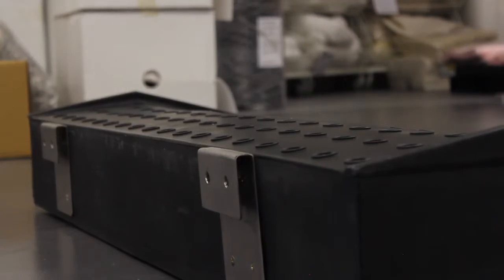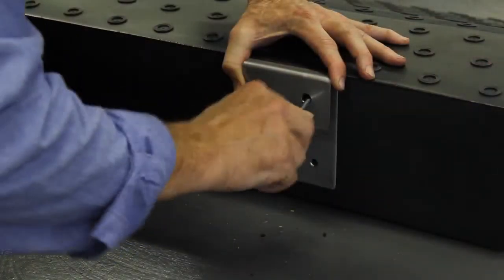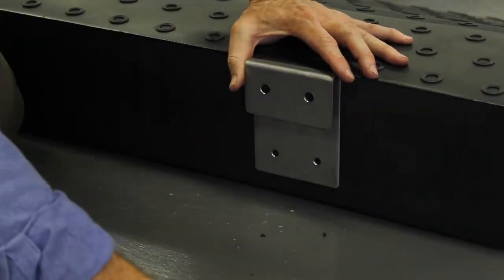The ramp comes with two stainless steel clips that need to be screwed onto the ramp. Clips, screws and instructions come with each ramp.